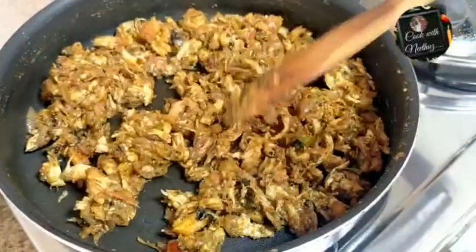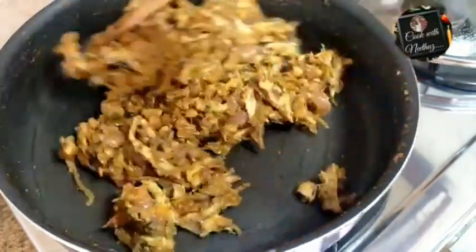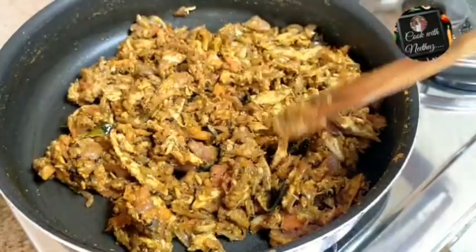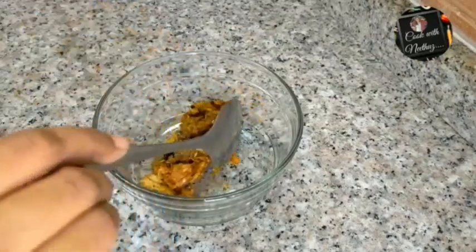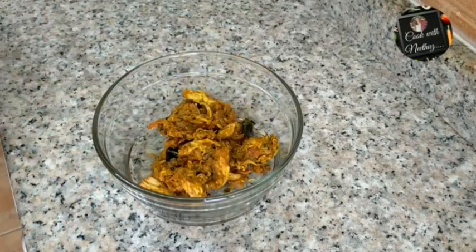If you don't have extra ingredients, you can skip them. If you don't have a serving bowl or a side dish, then add the mix of chicken and mix it. You can use a different plate. Once we use the chicken, if you want to mix it up, you can mix it up. I am going to finish serving in the bowl.